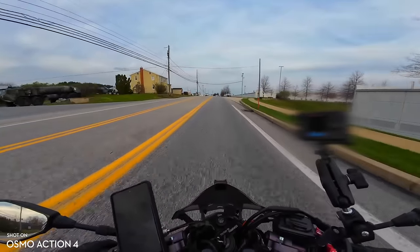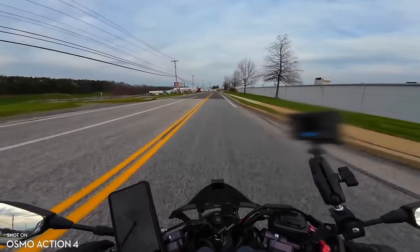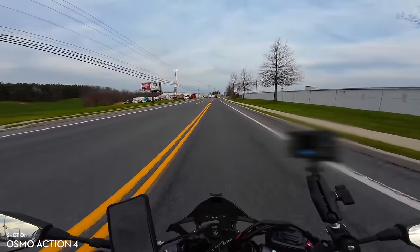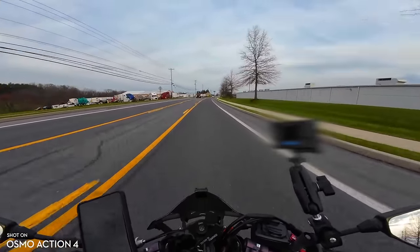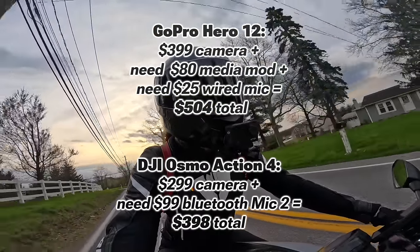You can't just purchase the camera alone. One thing I wanted to mention about the battery life of the mic — when I turned it on, it said I could record for 15 hours on this one mic. And the camera itself is only $299, which is significantly cheaper than a GoPro.